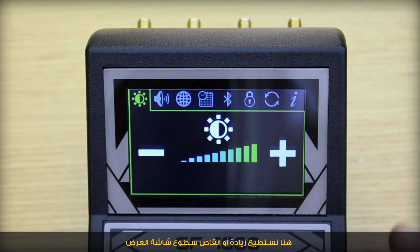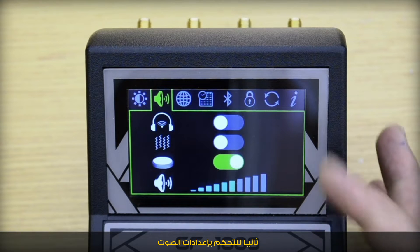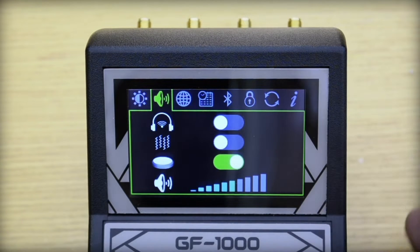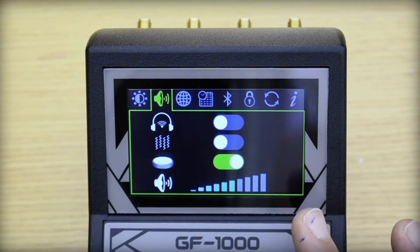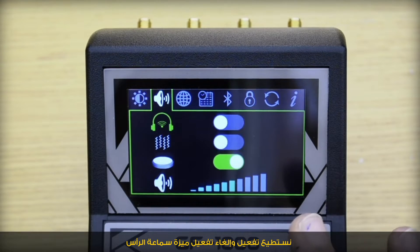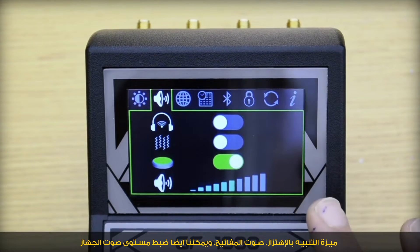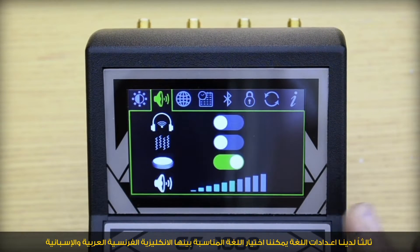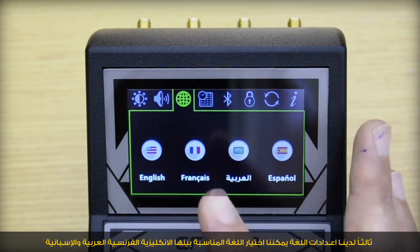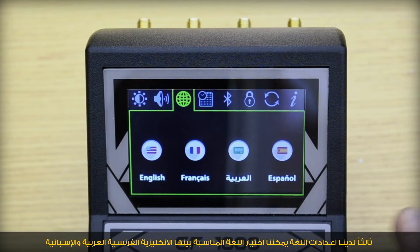In the sound settings, we can enable or disable the headphone feature, vibration feature, sound of the keys, and control the volume. Third, we have the language setting to select the proper language — among English, French, Arabic, and Spanish.